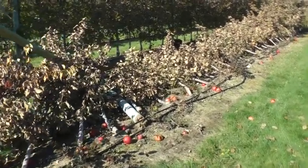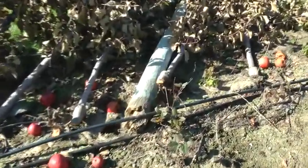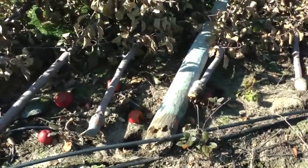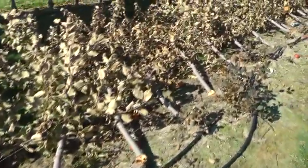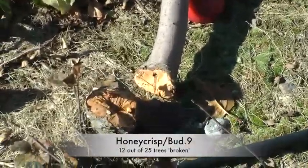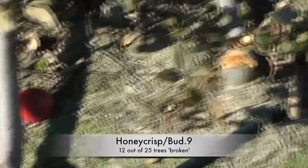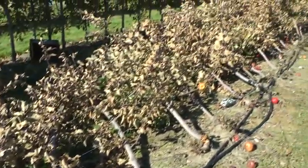To start, this is Honeycrisp on B9 rootstock. You can see the end post pulled out and the second support post totally broke. I have a theory that Bud 9 rootstock is a little more brittle than M9. Looking at these Honeycrisp on the ground, quite a few of these Bud 9 graft unions are broken right off. Some of them just lodged over and the roots pulled out of the ground. This is a total loss — we're just going to remove that. That's 30 Honeycrisp on B9 rootstock.